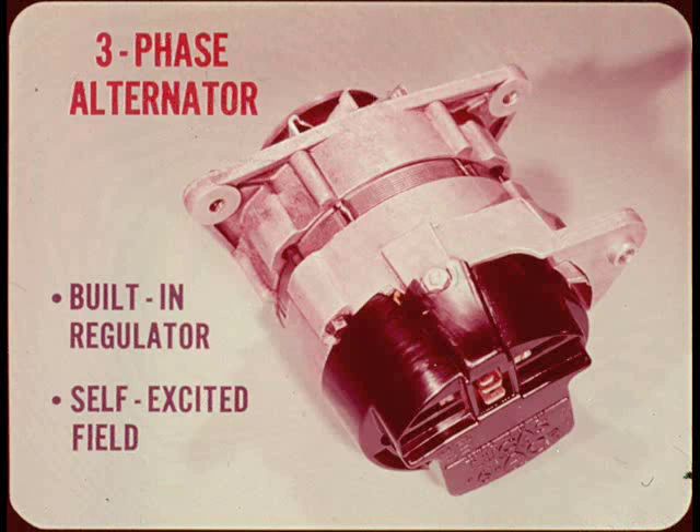The charging system consists of a three-phase alternator having a built-in regulator. Six diodes are used to rectify the output current, and three additional diodes rectify a portion of the current so that it can be used for self-excitation of the field.